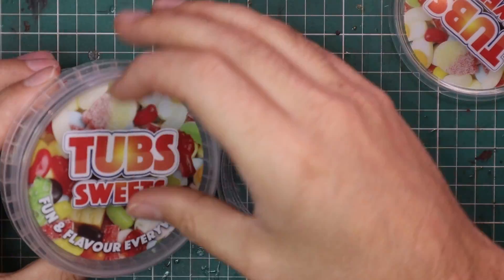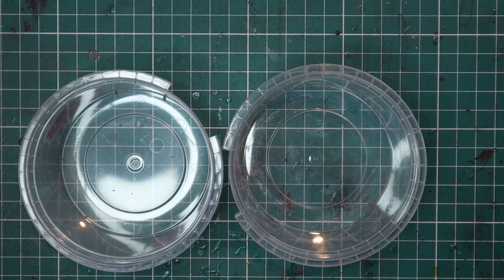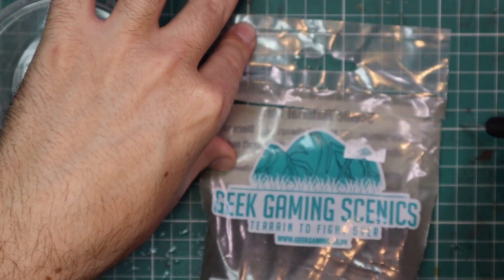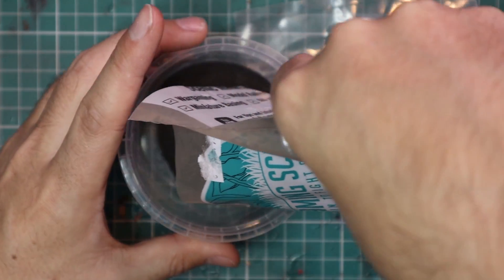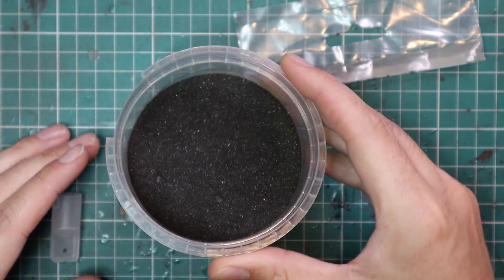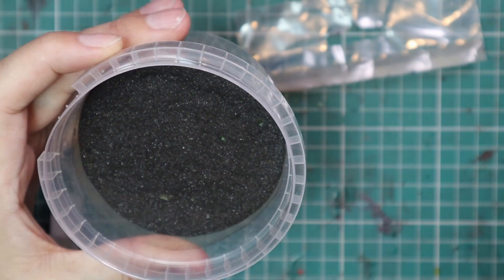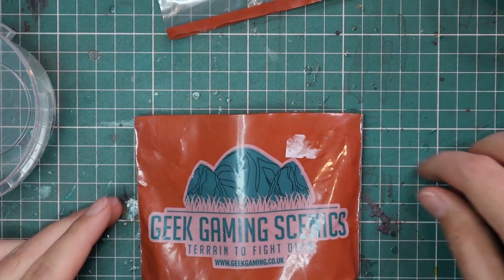One problem I had with the Geek Gaming Scenics stuff is the containers they came in — these silly plastic bags. My brain went into logic mode trying to figure out why they'd do this. Maybe they're intended as refills for tubs you already own, so the first time you buy a basing color you get a tub, and then you just order a bag to top it up. Hopefully that's the case, otherwise it is just silly. I had some sweet tubs lying around, and these make perfect basing containers — you can see what the material actually looks like, and it looks way better in a tub than in a bag.